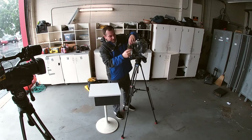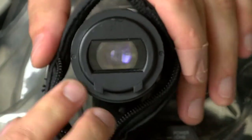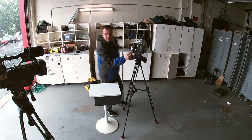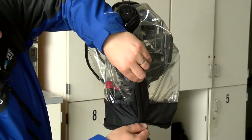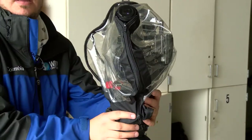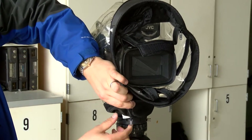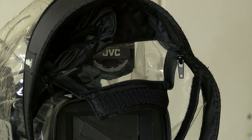Drape this part down over the back and over the eyepiece. Undo the zipper a little bit, bring the eyepiece around, and zip it up nice and snug. Then with the zipper below it, zip it up until you get to about the tripod. Turn the camera around to the front, and with the front-facing zipper, do the same thing — bring it all the way down to about the tripod.